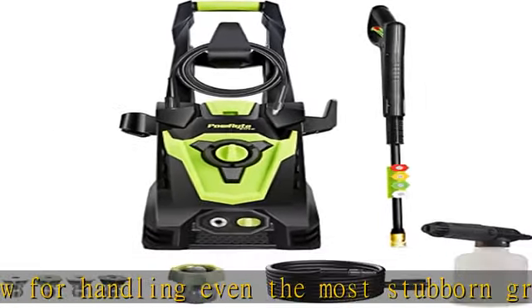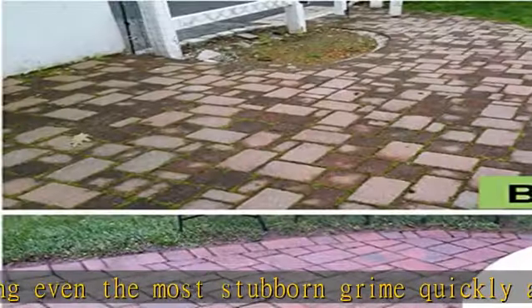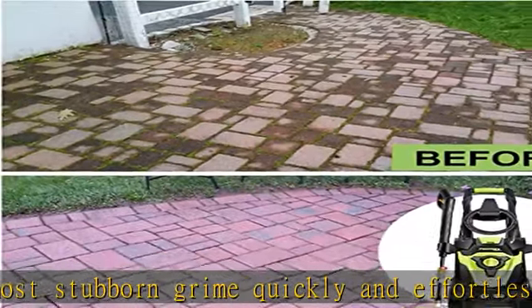Cleansers don't pass through the pump for longer pump life, so you can use chemicals like bleach, vinegar, and more.